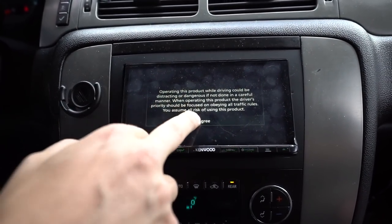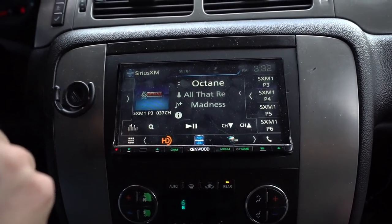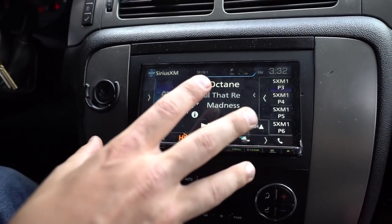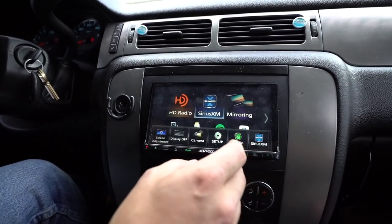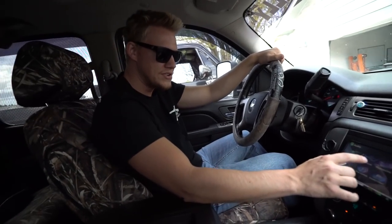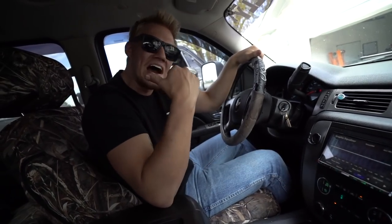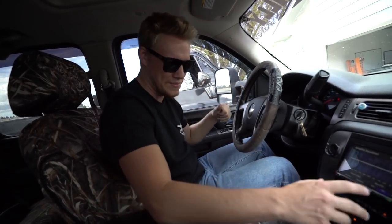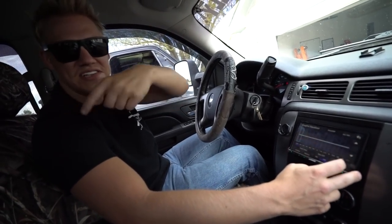We got the Sirius XM hooked up and everything. This is the deck we chose, all touchscreen. Let me go over here and change the equalizer a little bit — I've got to turn that subwoofer up a little bit because we got two 12s up in the back.